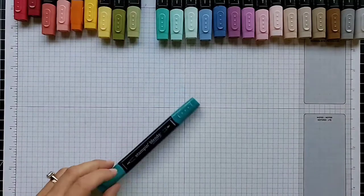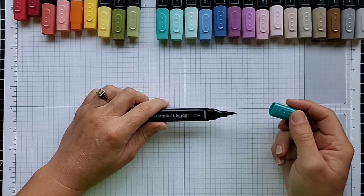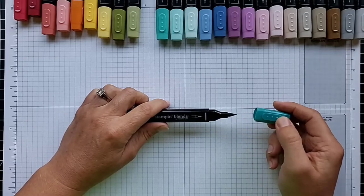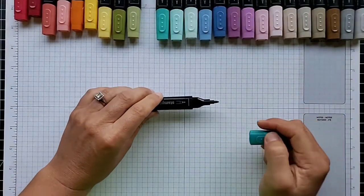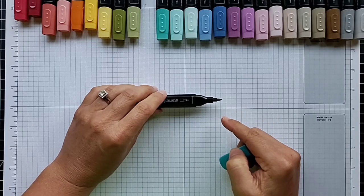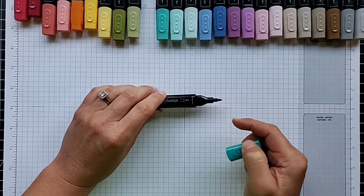Let's look at one of these up close — here's the Bermuda Bay marker. There are two tips: the brush tip, which I was using when I colored that leaf, is my preferred tip for most work because it allows better blending with less effort and covers a greater area at once. The other is the bullet tip, which is smaller and better for detailed work where you don't want ink outside your lines. The bullet tip puts down a more concentrated flow of color, which can make blending a little harder.